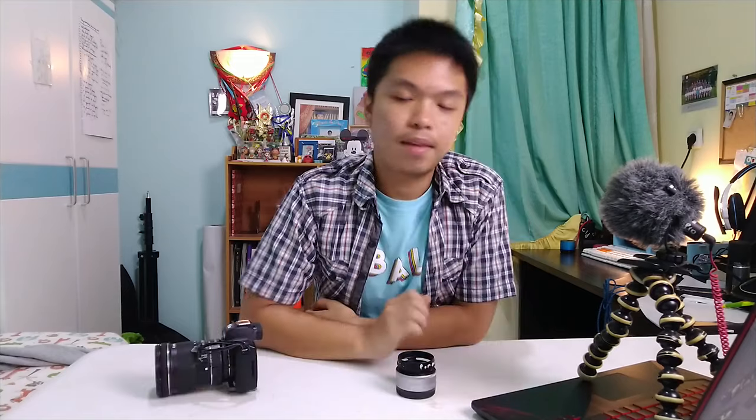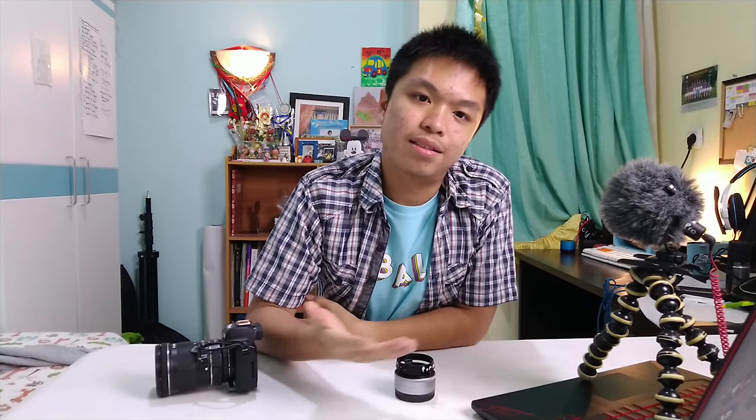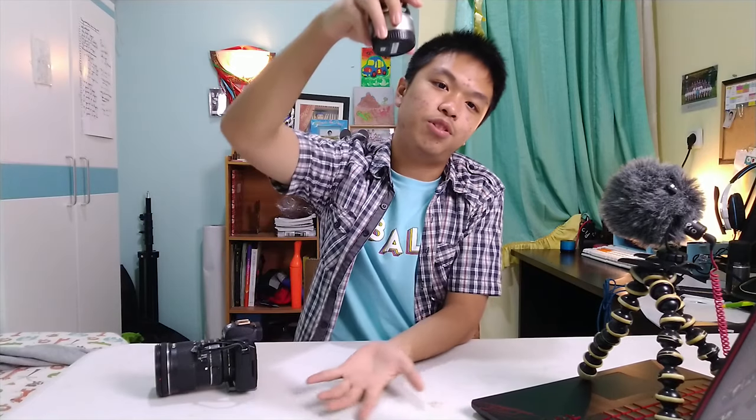How to switch your lens quickly. By the way, this does not apply to all lenses. If your lens is too heavy or too big, like the 70-200, don't do it because you might drop your lens.